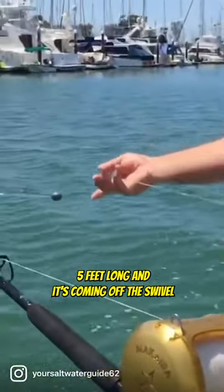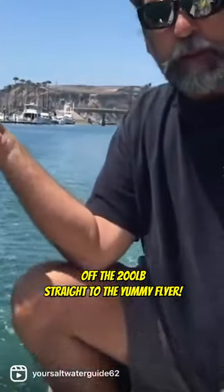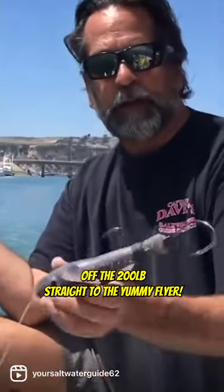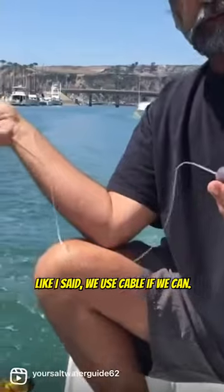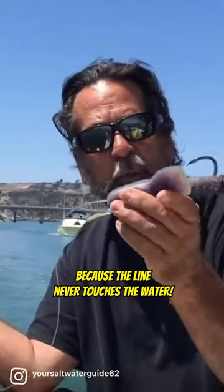It's approximately five feet long, coming off the swivel off the 200 pound straight to the yummy flyer. Like I said, we'd use cable if we can. Why can't we get away with using 400 pound? Because the line never touches the water.